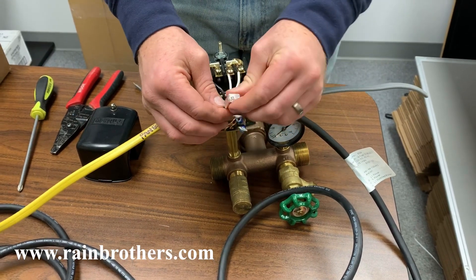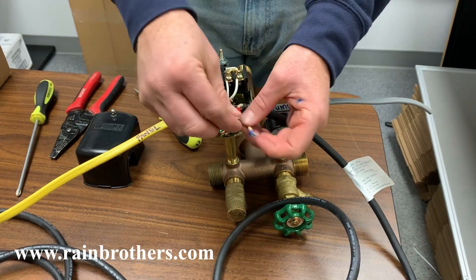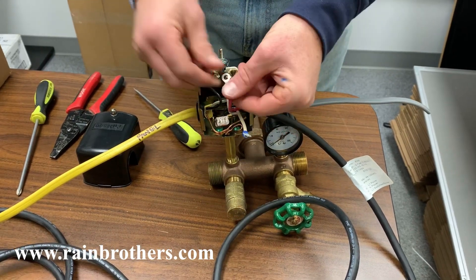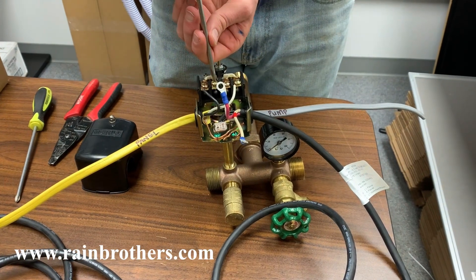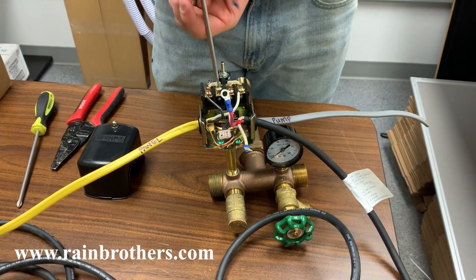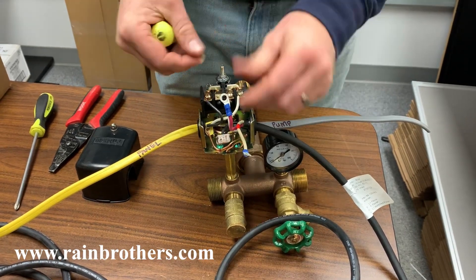If you pull on it, that wire should not come out. Now you're going to take the red wire from the WaterPro Well-Stop and connect it to where you just disconnected the black wire — the now-empty terminal on the pressure switch.